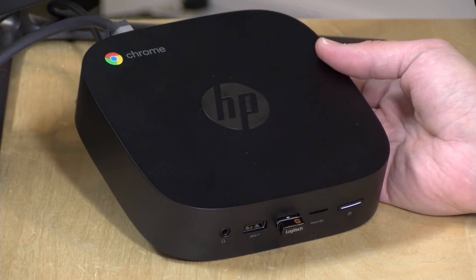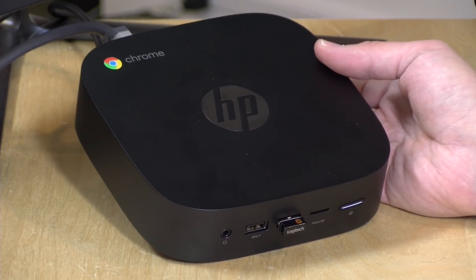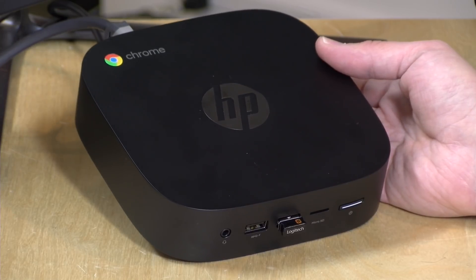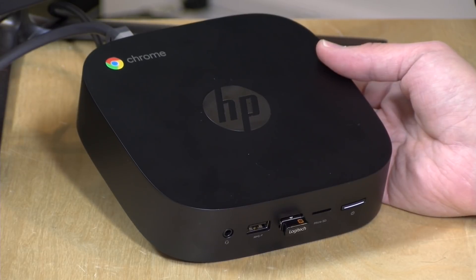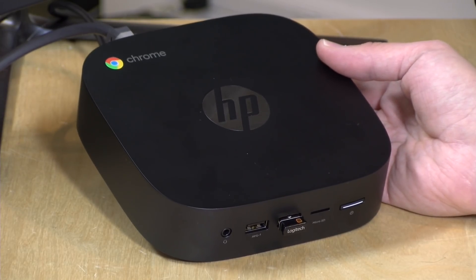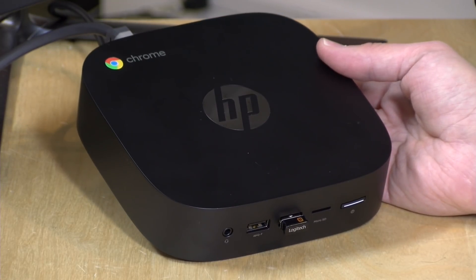You'll notice this has a Chrome logo at the top because it is running Google's Chrome OS. That means you can't load Windows apps on this just yet, but it is now compatible with Linux apps, which I detailed in a video I did a couple of days ago — I'll link to that below. So Chrome is getting a lot more useful. It can also run Android apps from the Google Play Store. But if you are expecting a Windows device that can run Windows software, this is not the device for you.